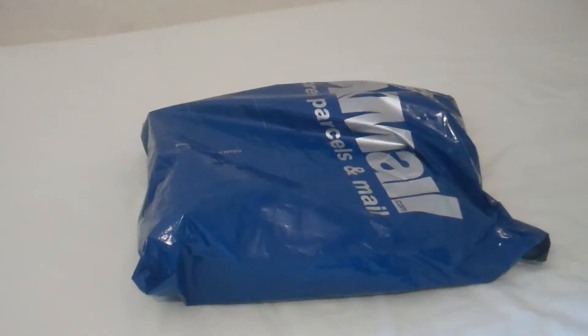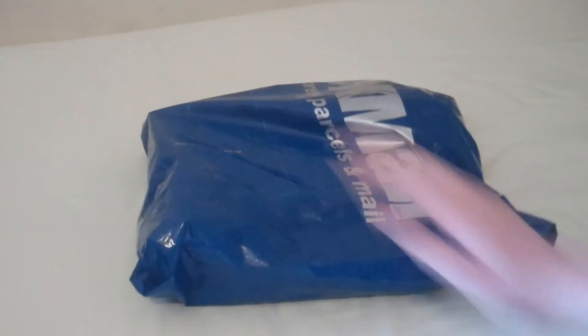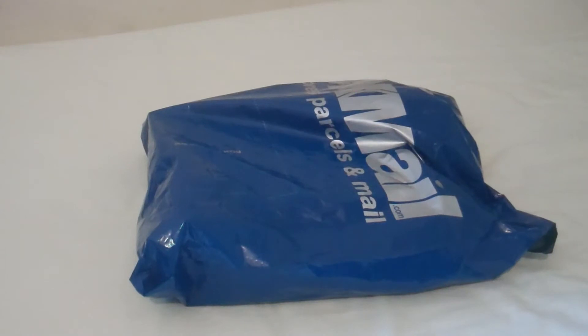Hey guys, Con here. I recently got an iPad. I ordered it yesterday and it came today, right here in this package. And this is the unboxing of the iPad 2.